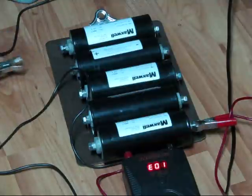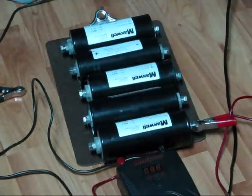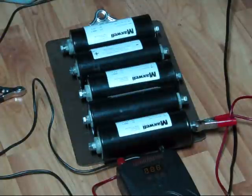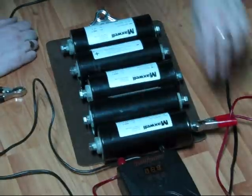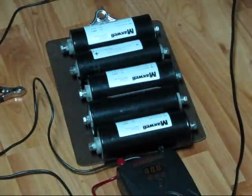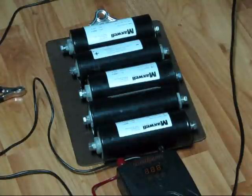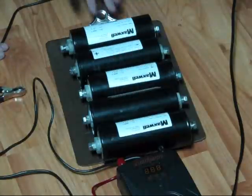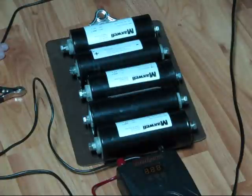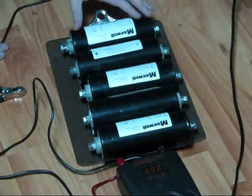This is five 2600 farad, 2.5 volt capacitors in series — roughly 520 farads, charged up to 12.4 volts, now at about 10 volts. We've literally lost less than 20% of the charge. The inverter quits at 10 volts, unfortunately — that's designed for a car battery. However, get a bunch of these in series and you can boost your car — I'm serious. These things are being used in electric cars these days, or will be. Anyway, these are slightly used — excellent discount price.